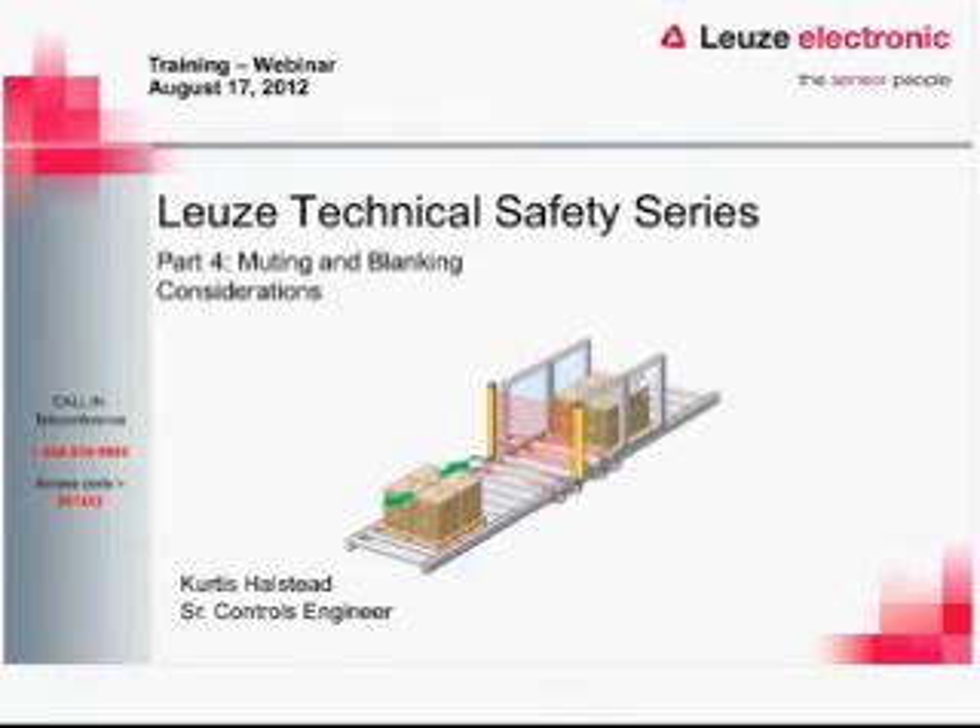Welcome to part four of the Voices technical safety series. Today we're going to be talking about muting and blanking considerations. We'll touch on some of the basics and also some of the specific considerations that you need to take into account, pertaining mostly to how this is mounted and other features that you need to pay attention to.